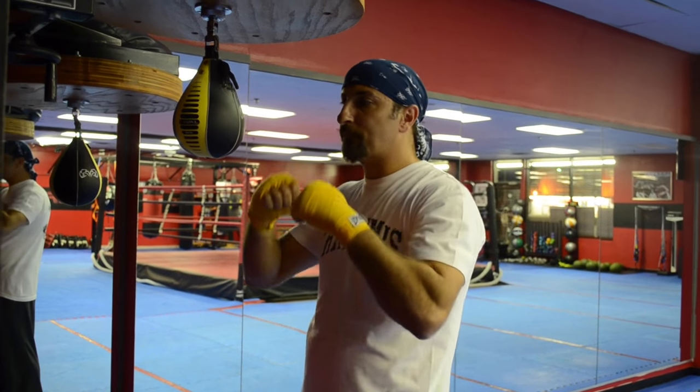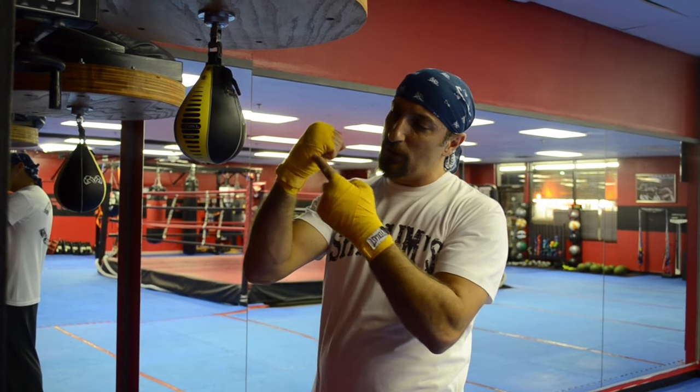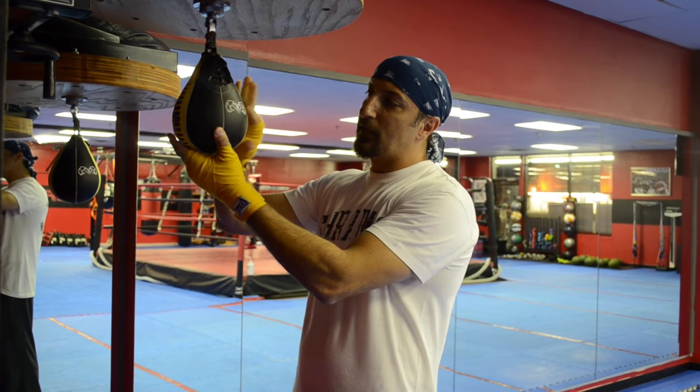Square up, arms up, and you want to start with your dominant hand. If you're right, you start with your right; if you're left, you start with your left. You want to strike the bag with this part of your hand and try to hit the bag at the fattest point around the center.